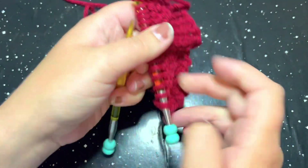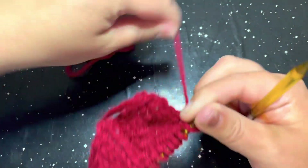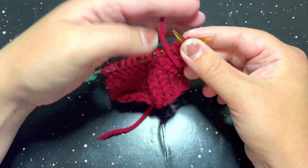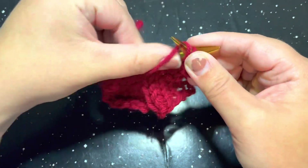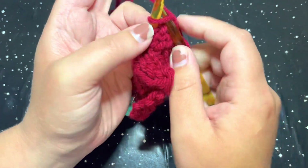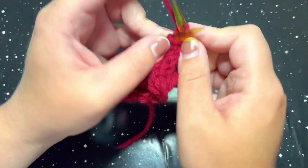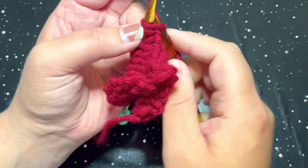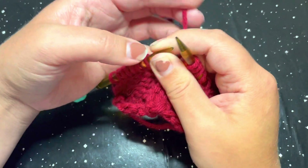For the second row repeat, go ahead and turn your work. We are going to start off with a purl two — so one and two — and then we are going to knit five. That is the repeat unit for the second row repeat.